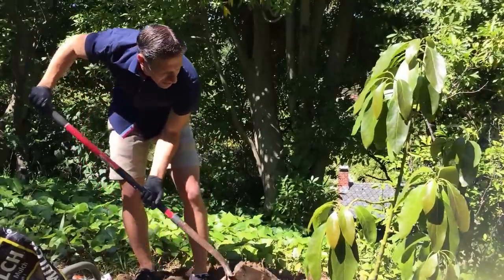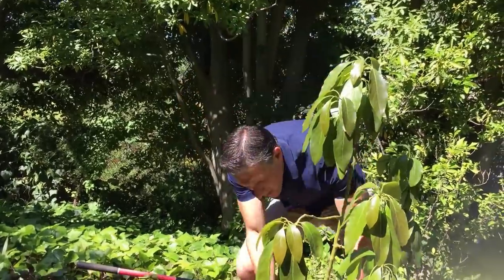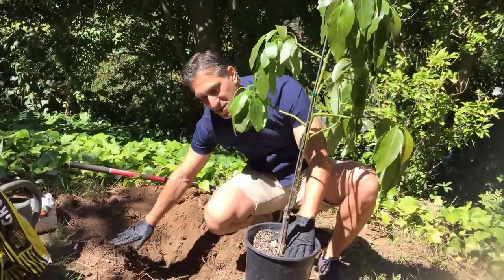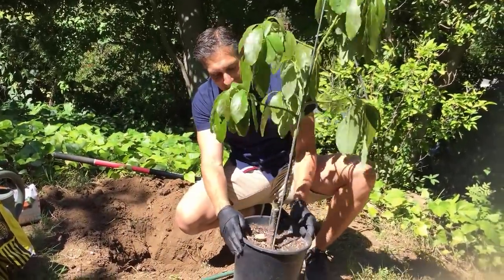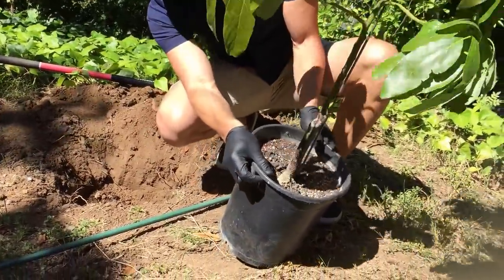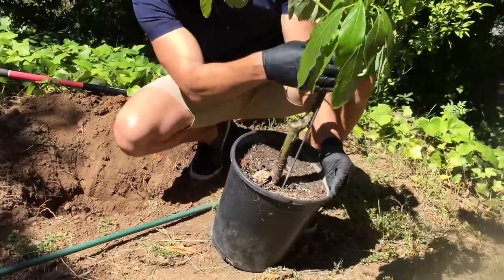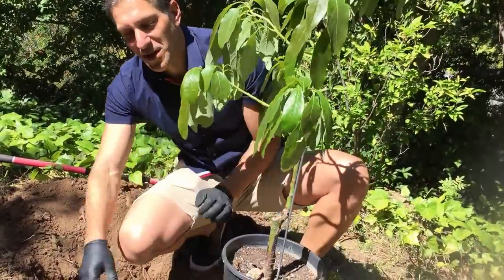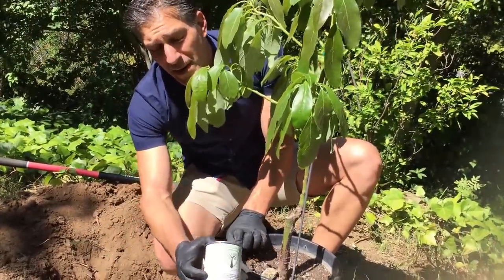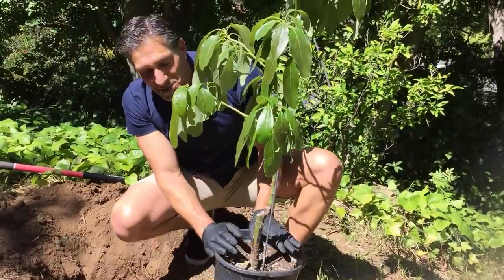We've got to be careful that we don't plant it too deep. The roots should be at the same level as the container — the soil level in the pot should match the soil level in the ground. You can see here this tree was sunburnt at the nursery. It hasn't even been planted yet and it's already getting burnt — you can see all these brown spots going all the way up the trunk. We're going to use Ivy Organics 3-in-1 tree guard paint, in brown for a more natural look.